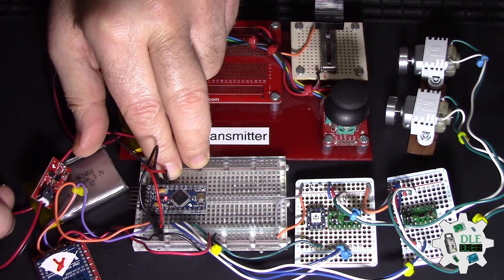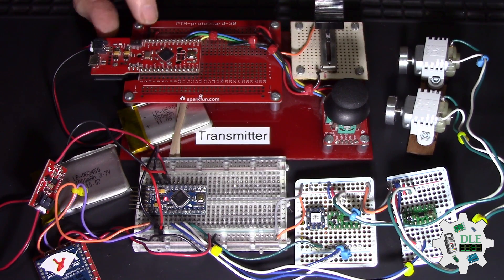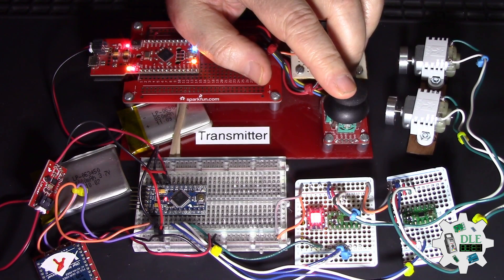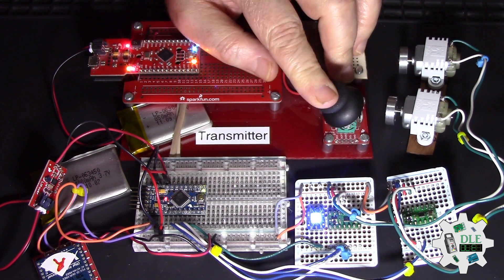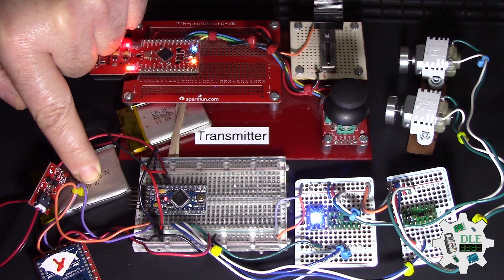So now, here, the battery here, and see, now good, and see, the here, but here, not the, booster here, and battery.